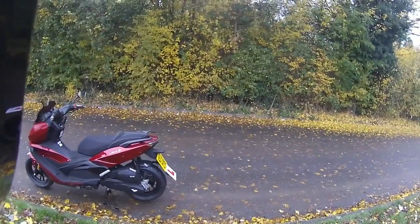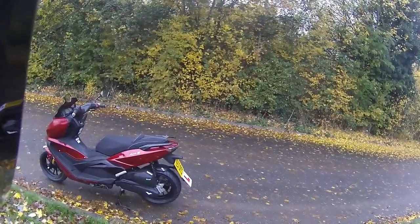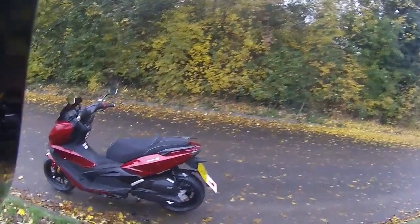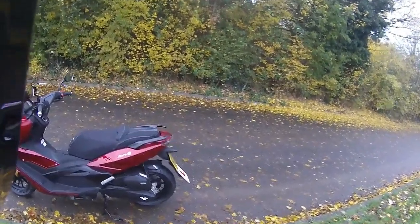Good morning everybody, welcome along. We are out with RB today riding this for Eclipse Motorcycles. This is the Aura 125, the Euro 5 version.